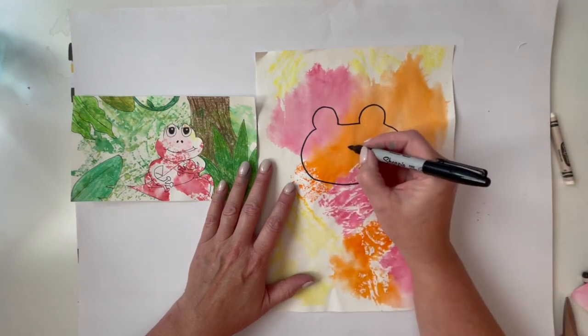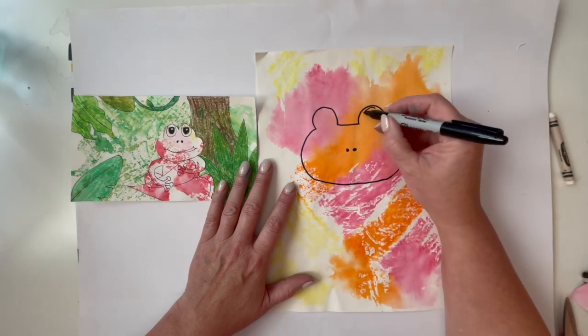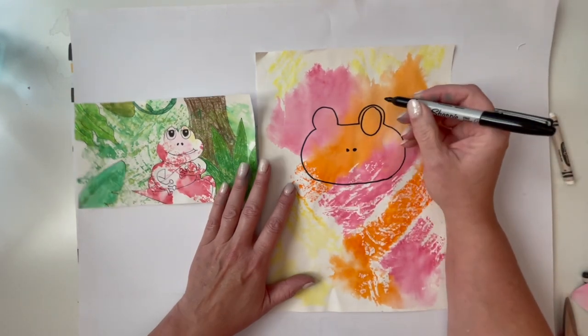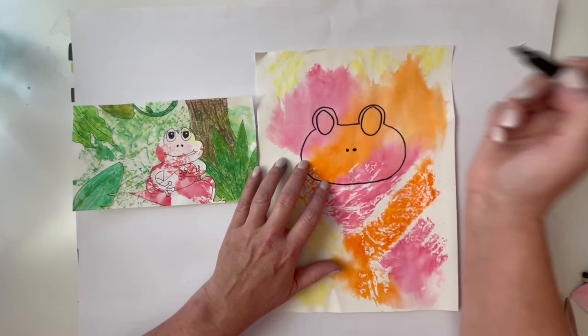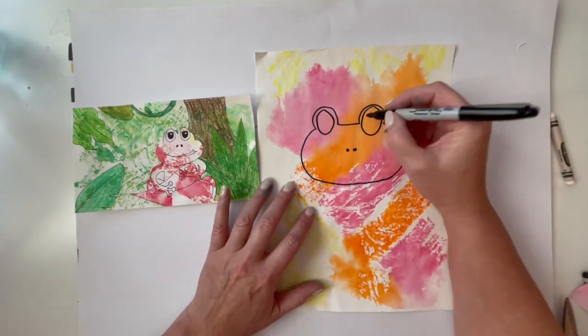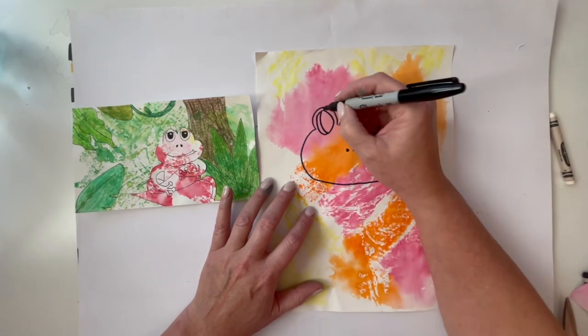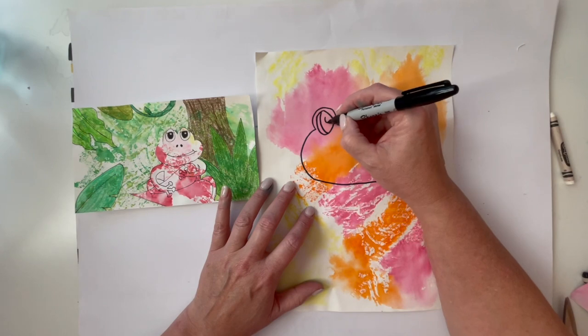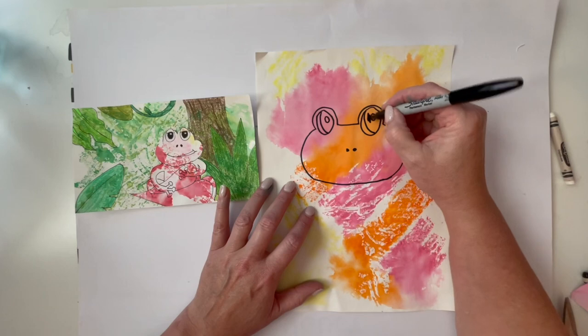We're going to put two little dots for his nose, then draw his nice big eyes. I'm going to do a nice big oval, a little different than the first one. I'll draw a line like this, kind of like in the handout, and just do a little dot here and a little dot here. My eyes ended up two different sizes - that's okay.